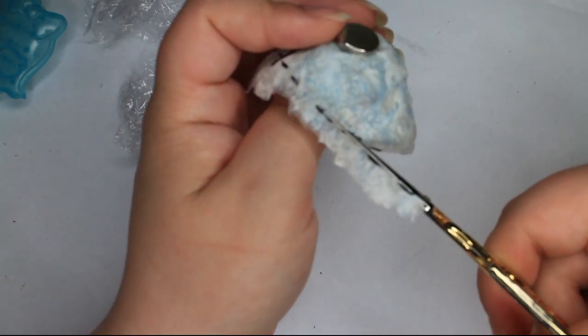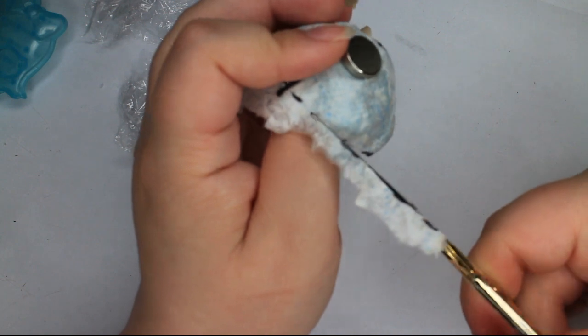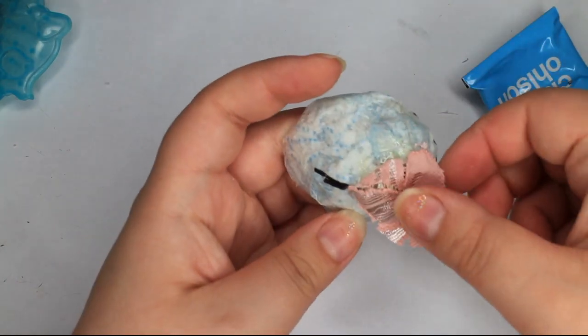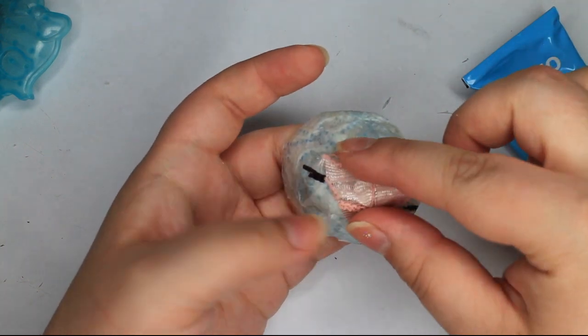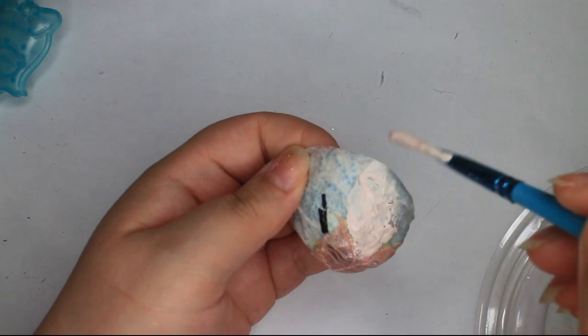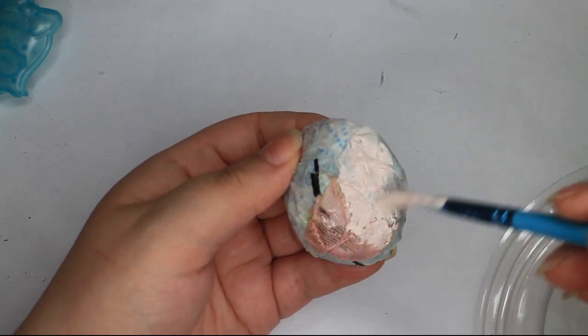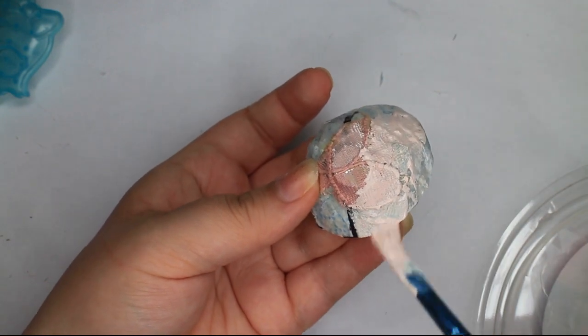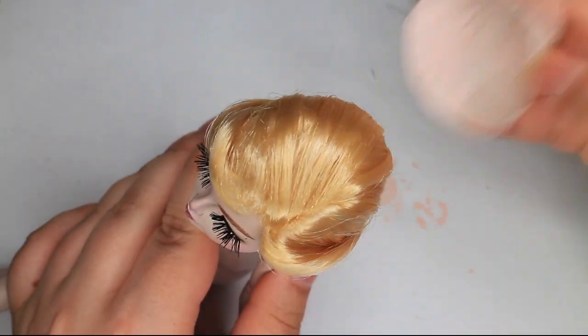I trim the wig cap to fit my needs. This wig is kind of like a toupee, for it will only fit the doll's crown and the back of the head. To secure the magnet in place, I cover it with fabric and glue. I also painted the cap. My idea was that it would look better that way, but no, it still looks weird.